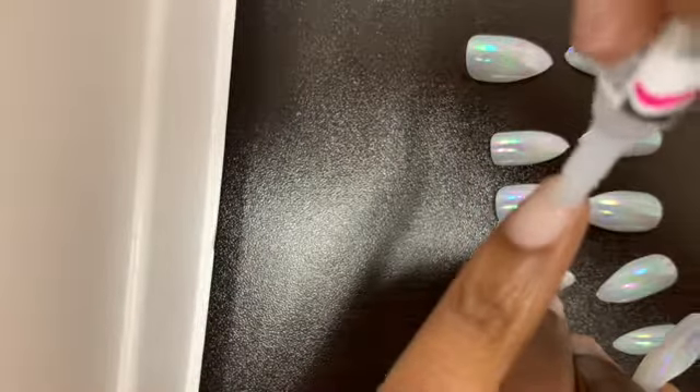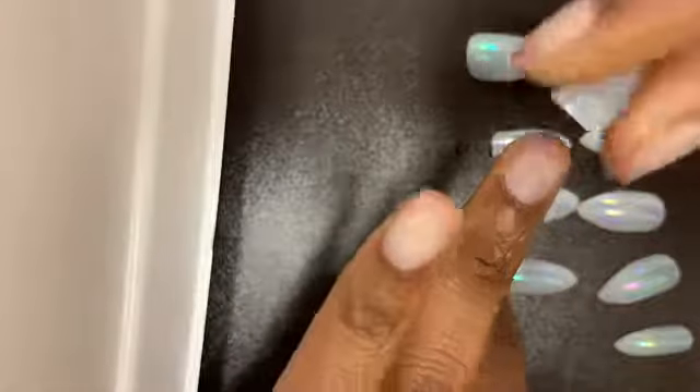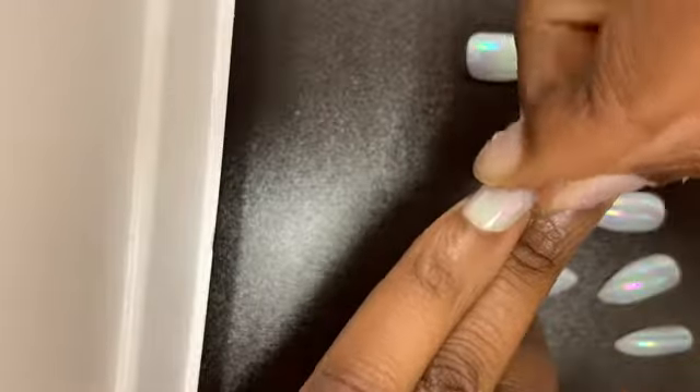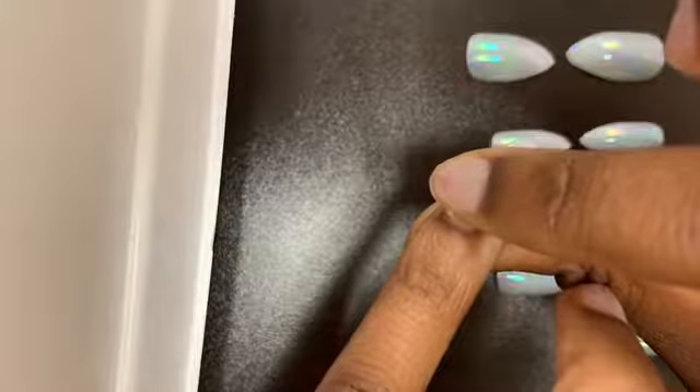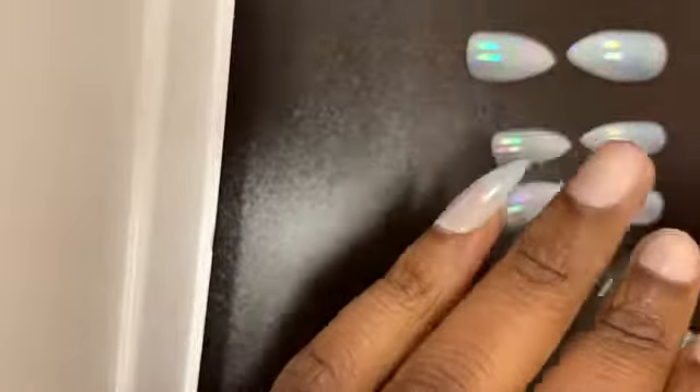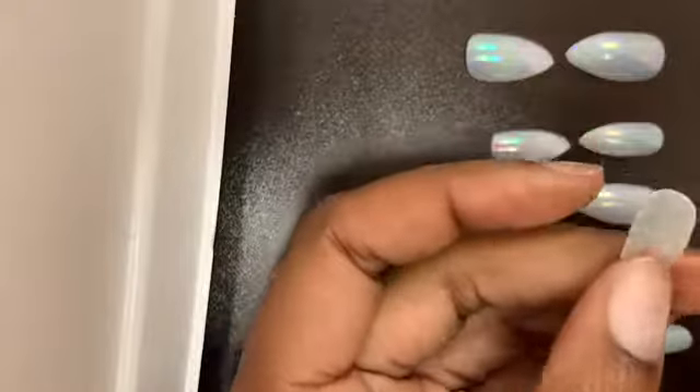I also apply glue to the top of my natural nail so that you have enough glue for the fake nail to fit on. You're going to slide it onto your nail — do not just drop it on and place it on. Slide it on and hold it there for about two seconds, or as long as it feels like it's sitting on your nail really well.